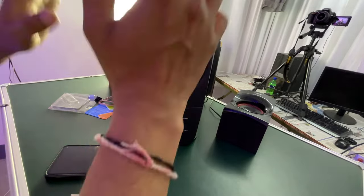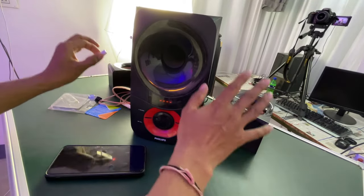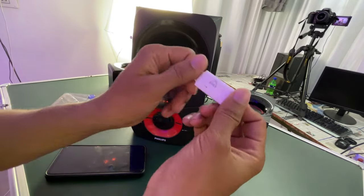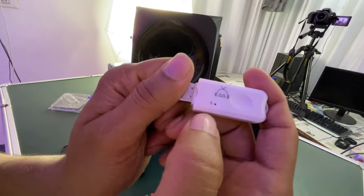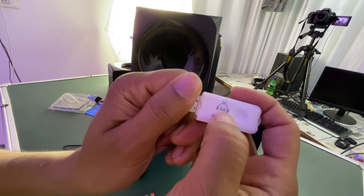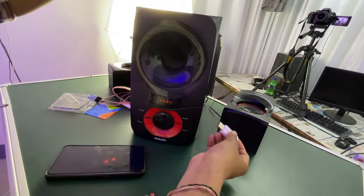So we connect it and check it. This is our Phillips home theater — as you can see, it's pretty cool, but it's an older model. We will make it advanced with the help of this dongle. This is the mic, and this is the Bluetooth symbol. I have connected it with power.